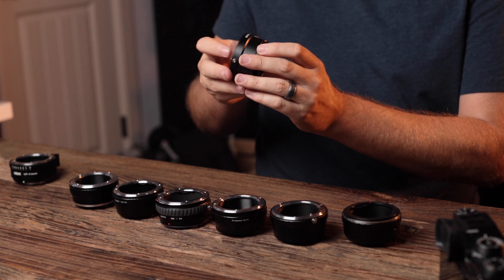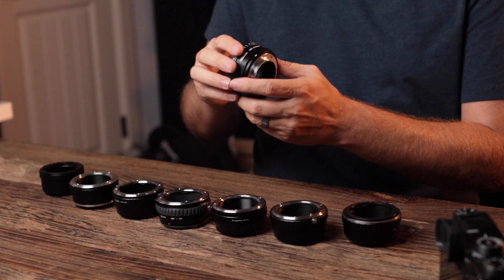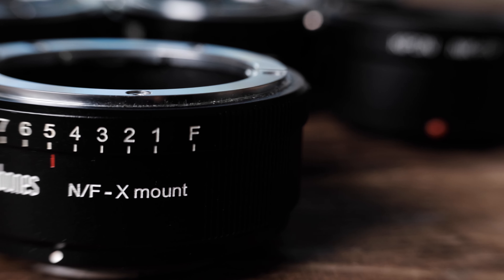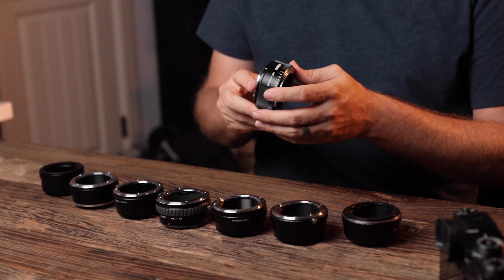Next is the Kipon adapter — quite a bit more expensive at $61.54. And lastly, the much more expensive Metabones adapter. Keep in mind this one has a clickless aperture adjustment dial ring built in, where the others do not. Metabones doesn't make a Nikon to Fuji adapter without the aperture ring, otherwise I would have just bought that one. I did want to include Metabones because they are considered the high-end adapter brand.